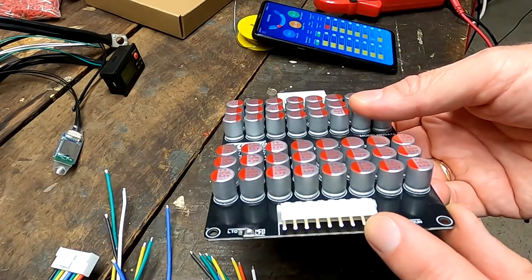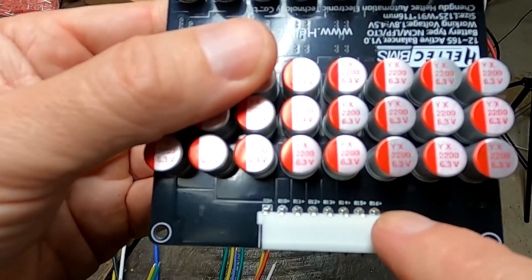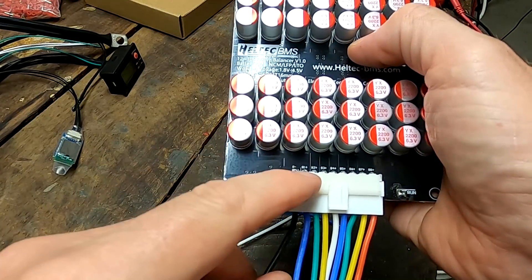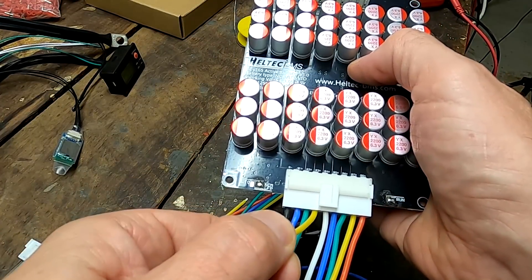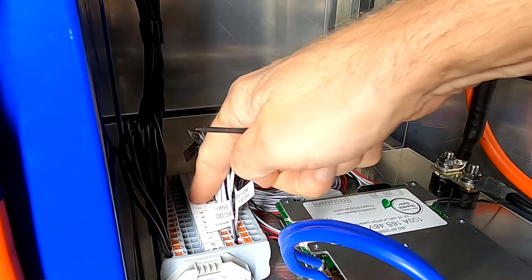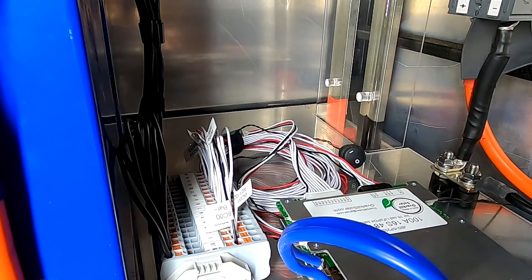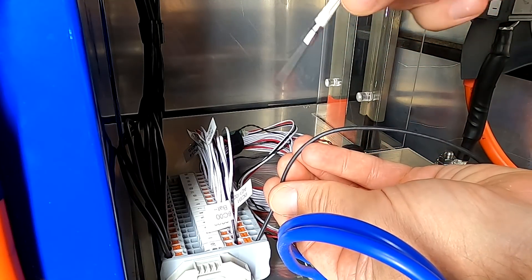We've got two connectors, one at the bottom and one at the top. We can see the B-minus here for our battery negative, and battery number 16 is at the top. The black one is our B-minus, the blue one is B1 positive, B2 positive, B3 positive, and so on. This is exactly how I've designed the terminal block so the BMS is completely connected to the battery and we can add an active balancer for testing purposes.